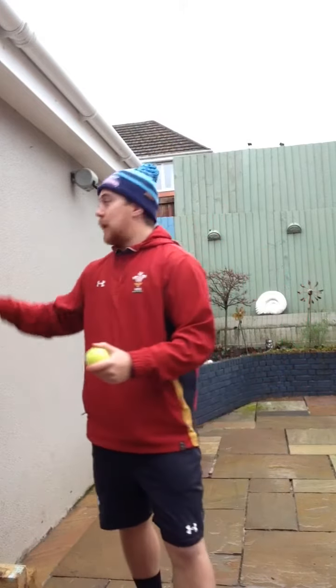Good morning all, welcome back to another session with me, Mr. Jones. In today's session we'll be working on hand-eye coordination. You will need a tennis ball, or something the same size as a tennis ball that can bounce off a wall. Today's session will be four workouts.